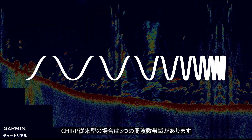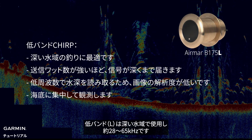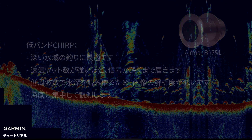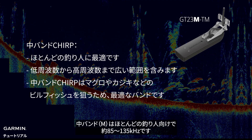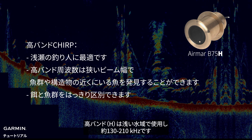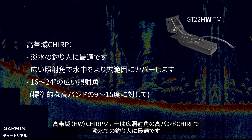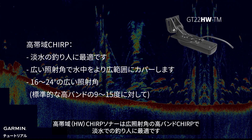For Chirp Traditional View, there are three frequency bands. Low is for deep water, about 28-65 kHz. Medium is for most anglers, about 85-135 kHz. High is for shallow water fishing, about 130-210 kHz. High-wide is the wide beam angle high band Chirp, which is great for freshwater anglers.